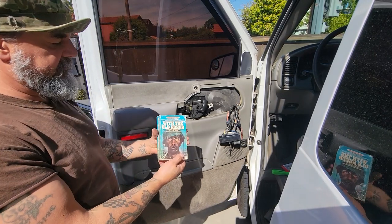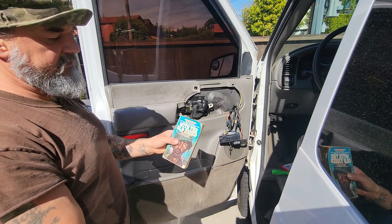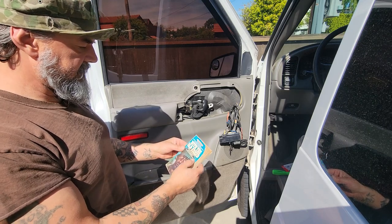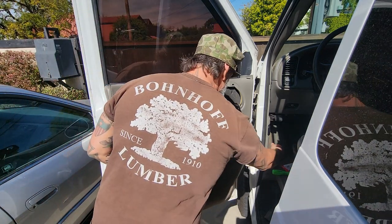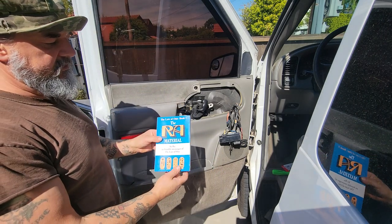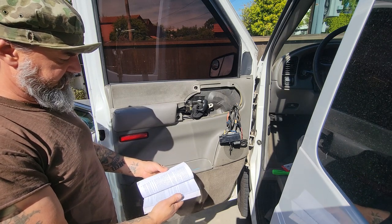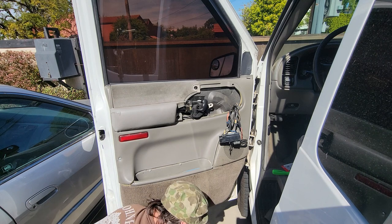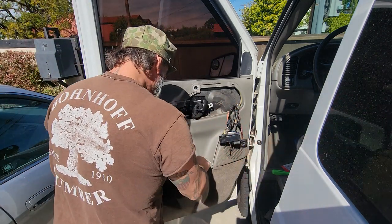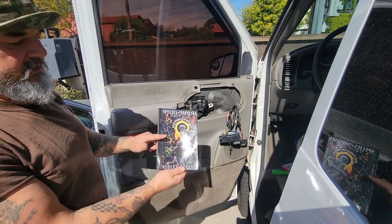Here are the books in here in case you were curious — 'With the Old Breed' by E.B. Sledge, he was a mortar man at Peleliu and Okinawa, good book. 'The Raw Material' — deep stuff, a lot of you probably won't be into it but it's interesting. And Robert Sapolsky's 'Species with Amnesia' — really good book.